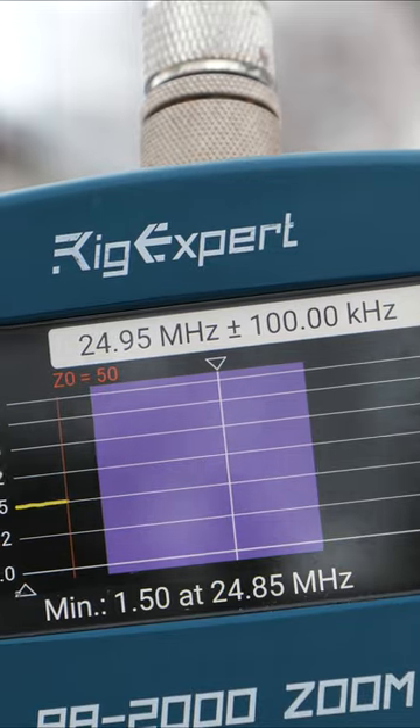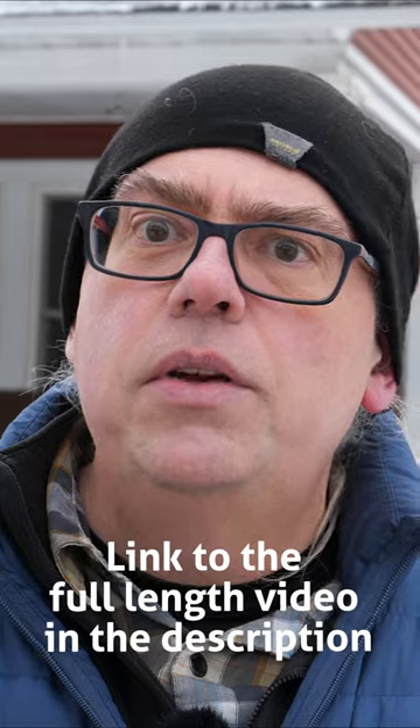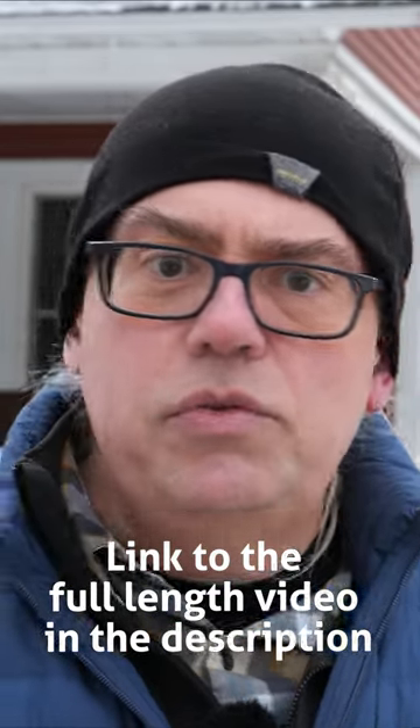Using an antenna analyzer, you'll be able to find the sweet spot for your particular setup. So the numbers are just a starting point for your own whip extender. Maybe cut them a little bit long when you start out, and then when you're trimming them to tune them up, you can just trim them back down.